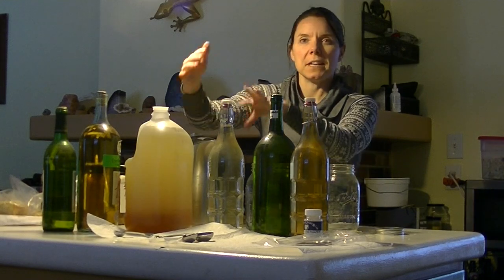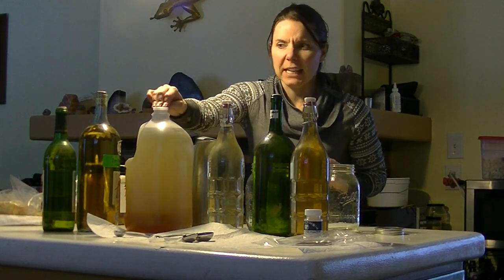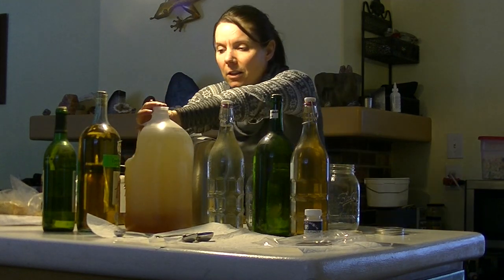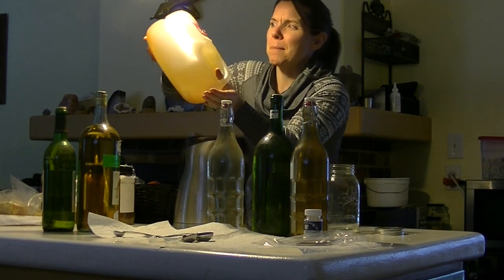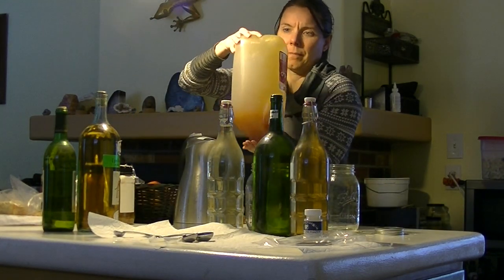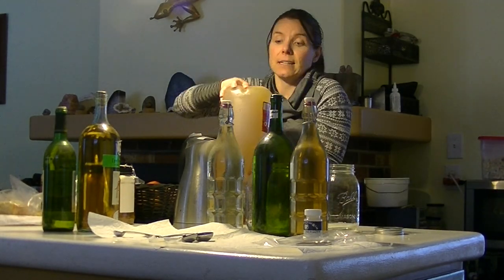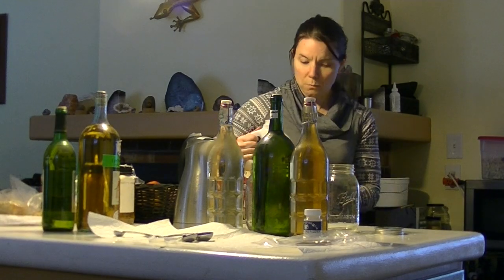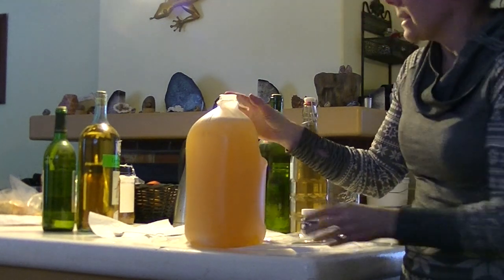I'm going to put the cap on and mix it up so we get a more equal distribution instead of water sitting on top of honey at the bottom. I'll be careful so it doesn't come exploding out — just turning it upside down and mixing it gradually. It might seem like I have a lot to say here, but really I'm just saying shake, shake, shake until it's all mixed up.